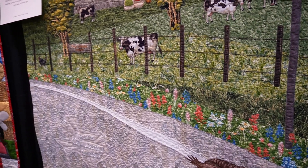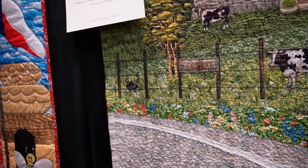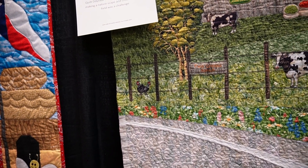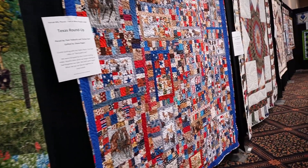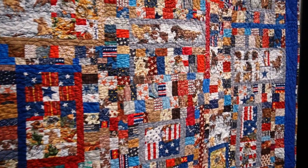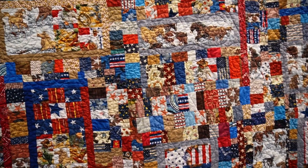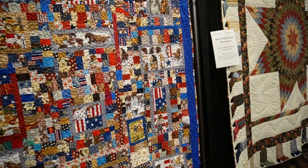I'm bringing you in for a close look at the barbed wire, which I think is actually done with some sort of cross stitch thread because it looks thicker, like a silk or a DMC. This quilt really blew me away because all those horses — if you look at them — they're all fussy cut.